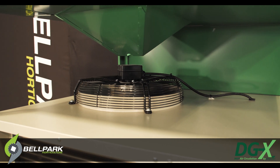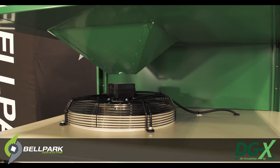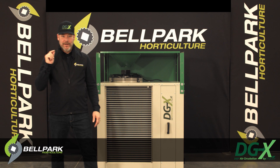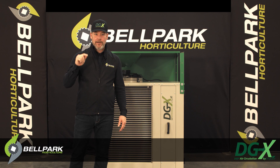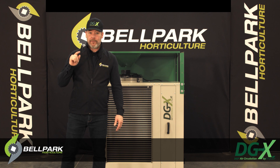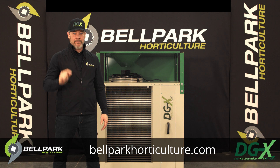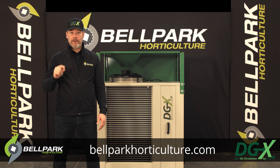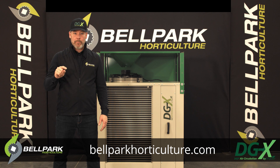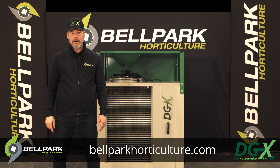And that's the DryGear DGX. It's an excellent tool which is easy to integrate and use in any growing space — the perfect solution for your dehumidification needs. Talk to your Bell Park Pro for more information, or visit us at bellparkhorticulture.com.